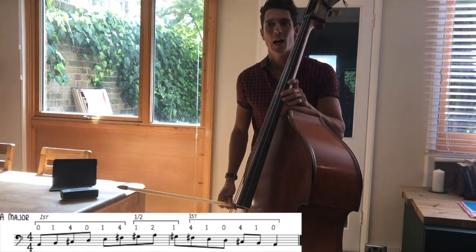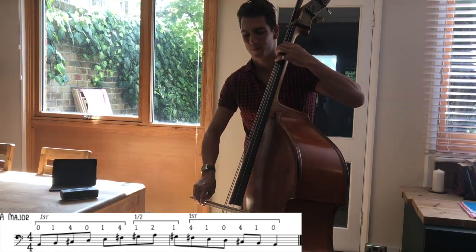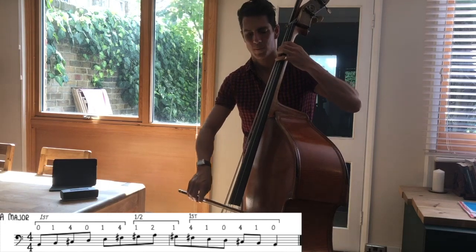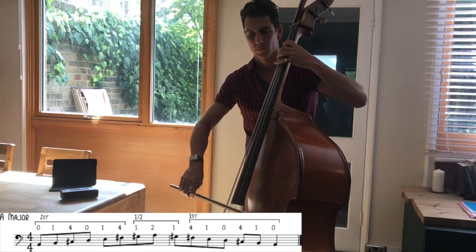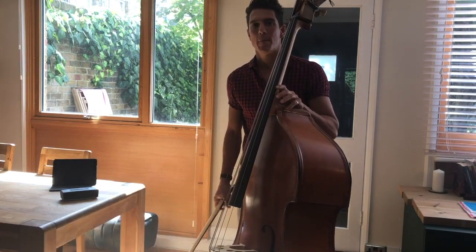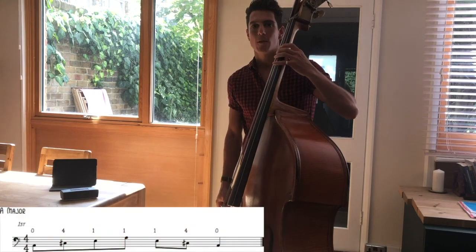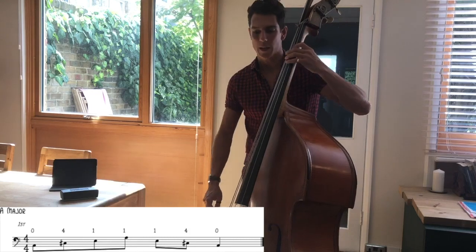For grade 3 the scales need to be slurred in pairs, so back slurred in pairs. And for the arpeggio — A, C sharp, E, A — you can just stay in first position for that: 0, 4 on the A string, 1 on the D string, 1 on the G string.